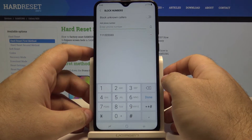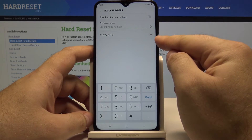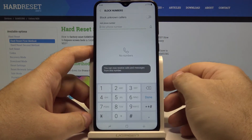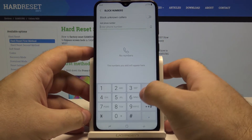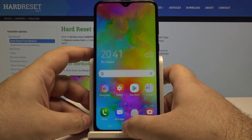Of course, if you want to allow a number to call you again — to unblock them — simply press the minus button next to the phone number you blocked, and just like that you can once again receive calls from this number.